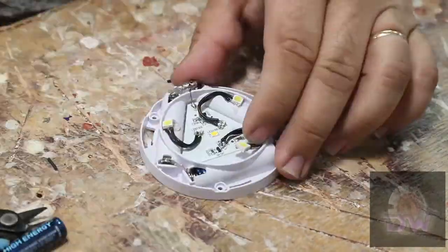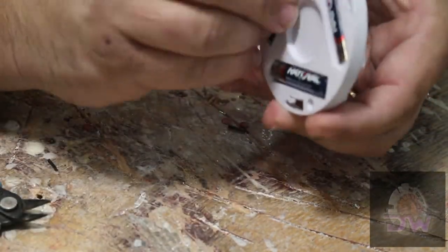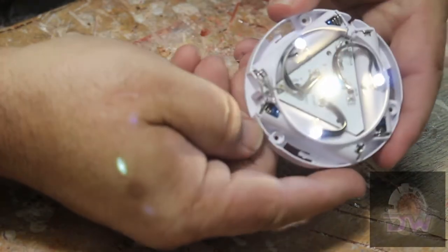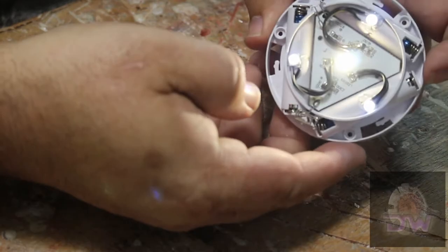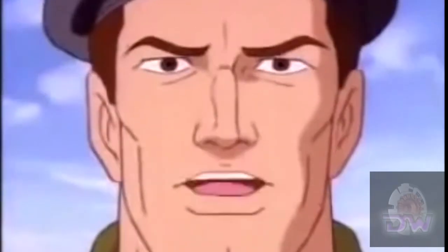A little hot glue to hold the LEDs in place. And success! All three extra lights work. Now to finish the eye. Now we know - and knowing is half the battle.